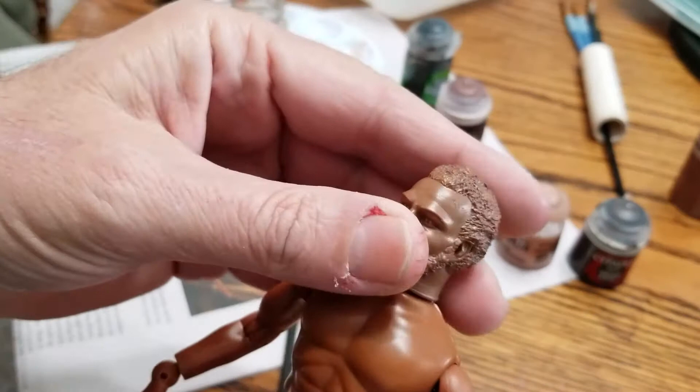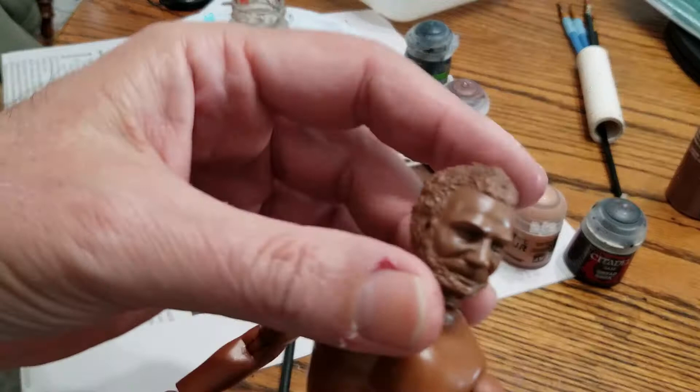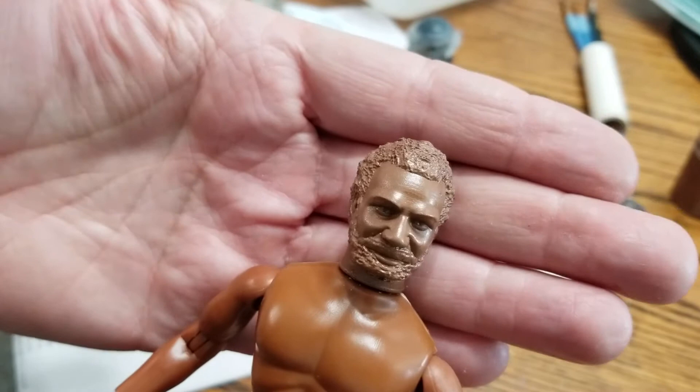Today I'm going to be painting Dodge. It's going to be my last astronaut. What I've done so far is I've primed the head sculpt with my brown boots paint — really, any brown satin paint will do.